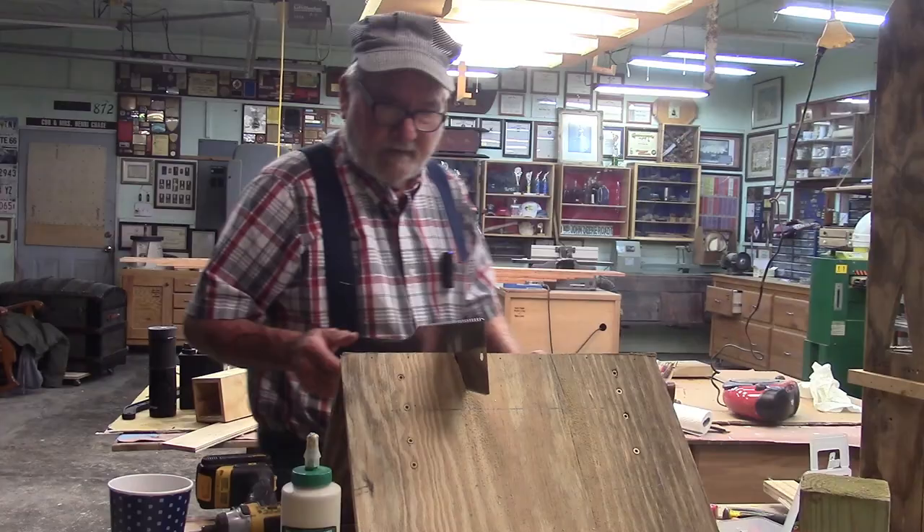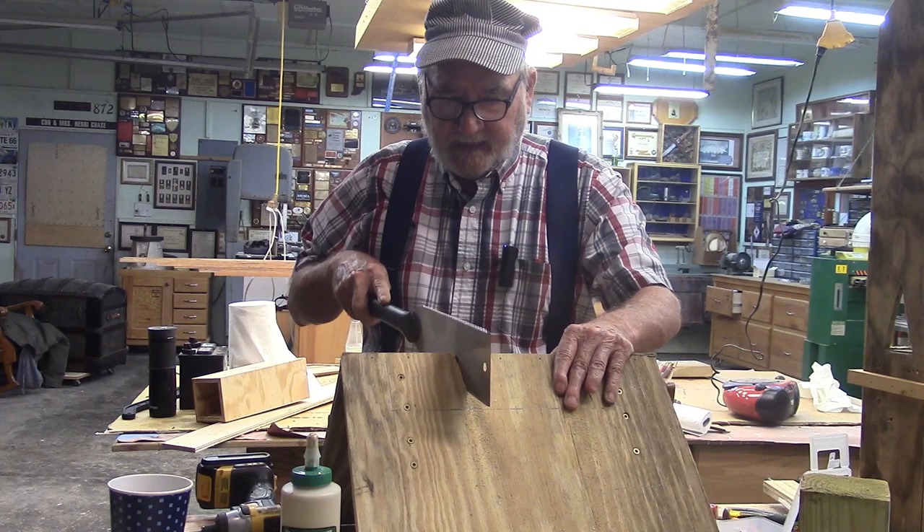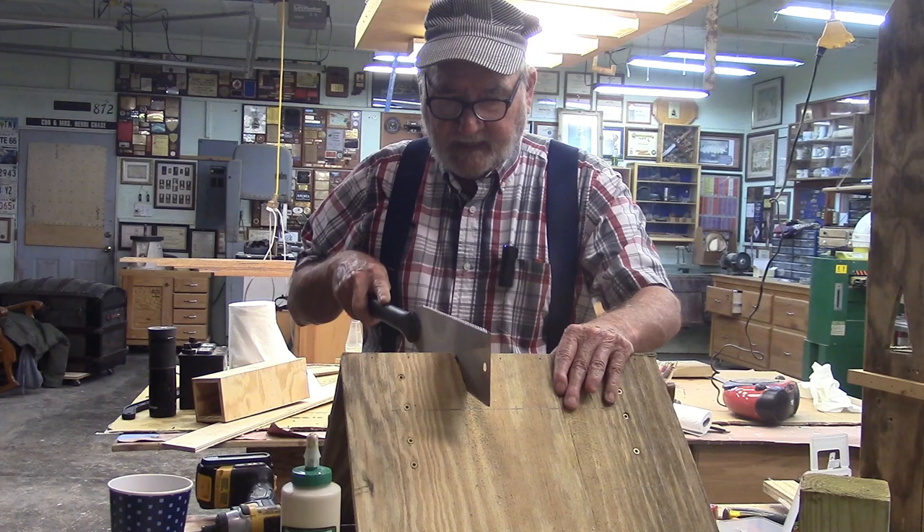This is the roof. I've got to cut a slot down through the top of the roof so it'll slide over the center section. I probably could have cut this slot before I put the roof together, but after thinking about it I figured this is probably the best way to do it.